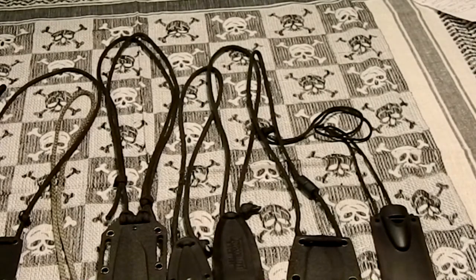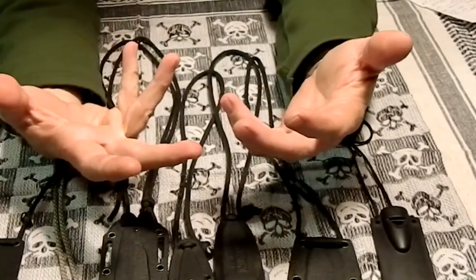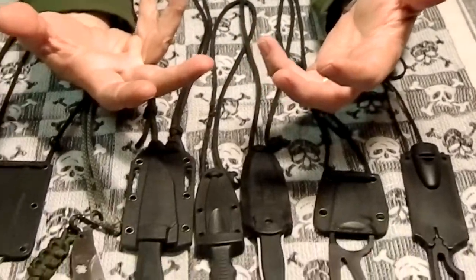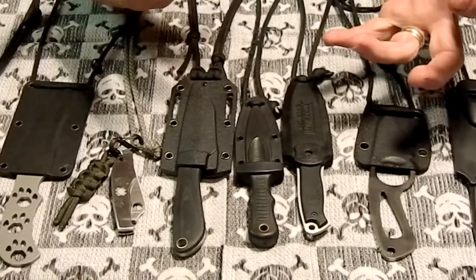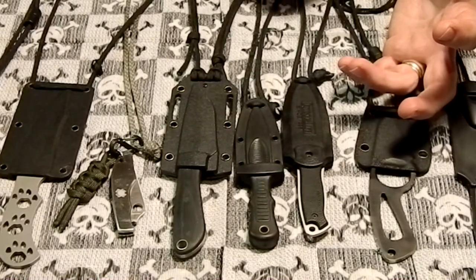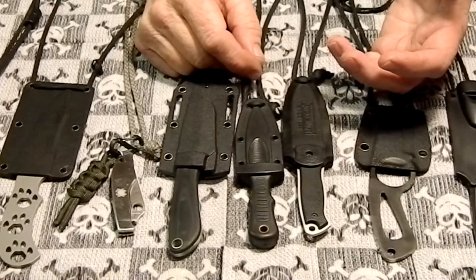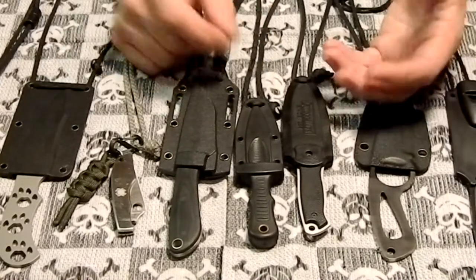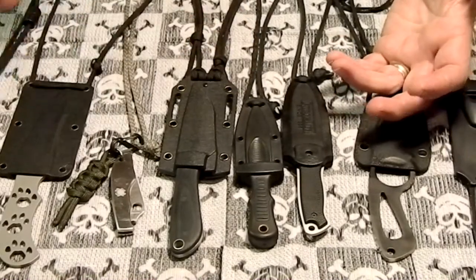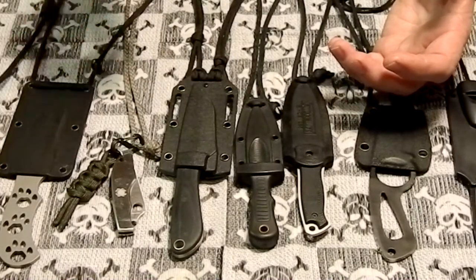The reason I like wearing neck knives: I was at work once and had to cut some banding on material. I was holding on with one hand and only had the other hand free, and my neck knife was already out and swinging. I just reached up, grabbed it, and cut what I had to cut. After that I've been pretty much sold on these. Not to mention they're a good last-ditch knife for self-defense, and they're pretty much undetectable — nobody has ever asked me what's hanging on my neck.